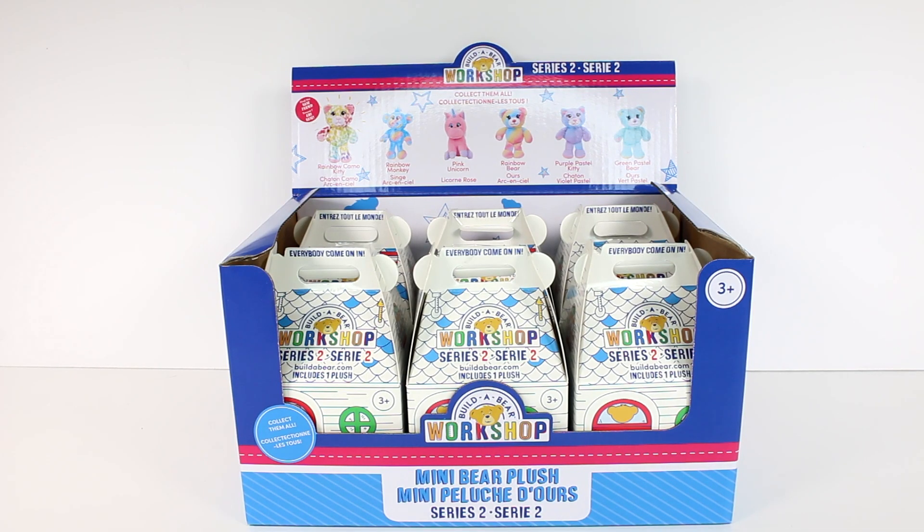Hi everyone, it's Tiffany. I am here with the new Build-A-Bear Workshop Mini Bear Plush Series 2 Blind Boxes. You can see up there all of the new friends that we can collect. There's even a pink unicorn. I'm so excited to hopefully find that one. There are six to collect, one being a rare.